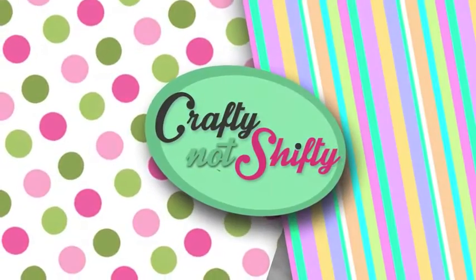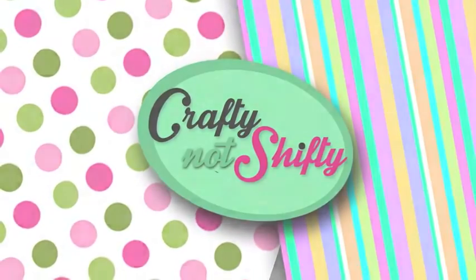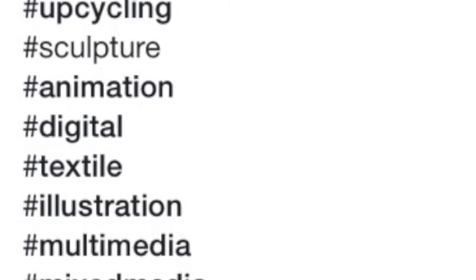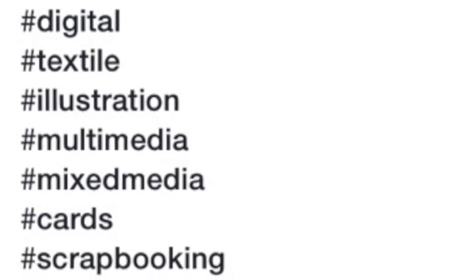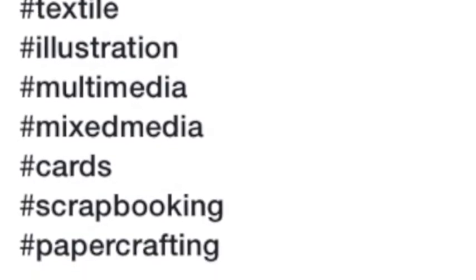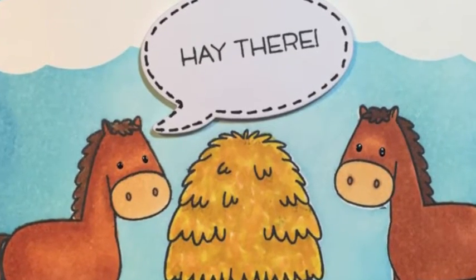This is a hashtag that was put together for different artists and crafters to use on YouTube. You can search with painting, art journaling, crafting, upcycling, sculpture, animation, digital, textile, illustration, multimedia, mixed media, cards, scrapbooking, or paper crafting to get all different types of PorgustArt videos. So here is mine — it's a card making video.